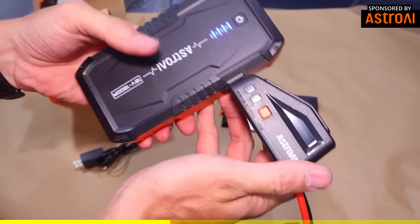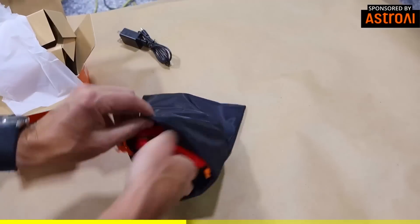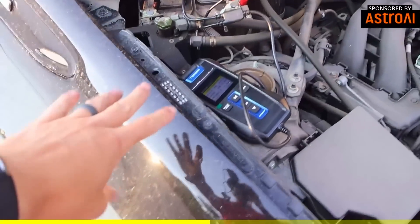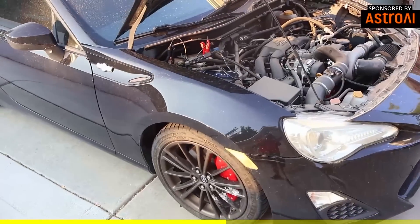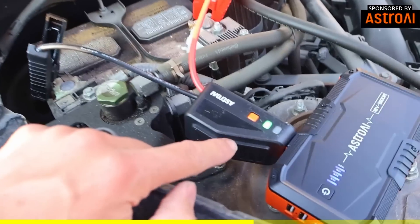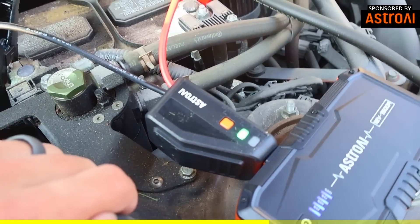We'll make sure this has got full charge and then we'll go jump start a vehicle. They give you a bag to carry it all in so you can stow it away nicely in your car. We are here with the daily driver. I just hooked it up to a battery tester — it says it's in the yellow range, so maybe not the best — but we'll get this jump starter going and it'll crank it right over. It's really compact, you can put it anywhere. It gives you a nice bright green light if everything's connected correctly.